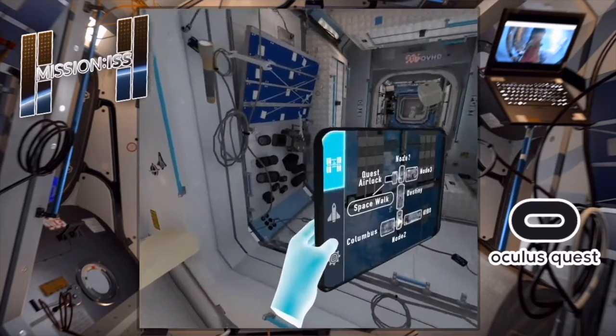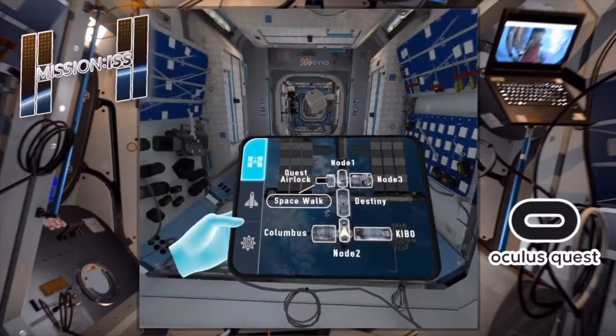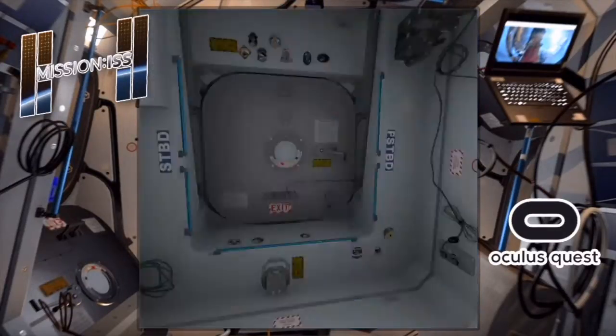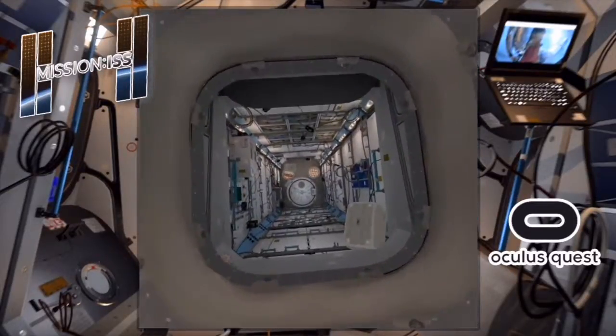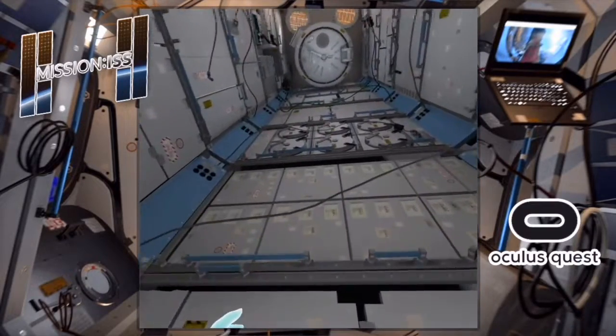The tablet shows a schematic of the ISS. You'll need to learn how to move yourself through the station. A little bit of click turning — okay, let's go this way because it looks cool.